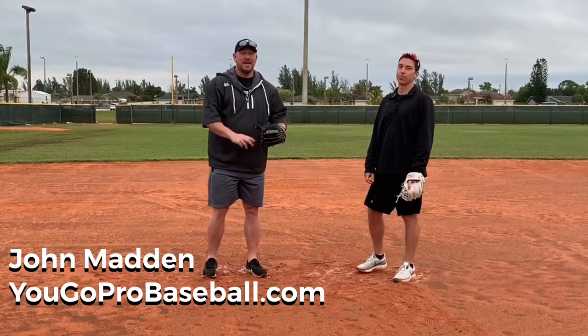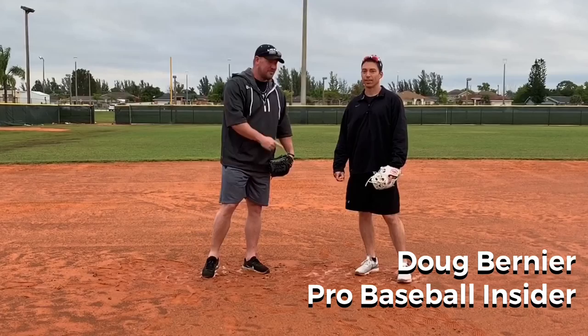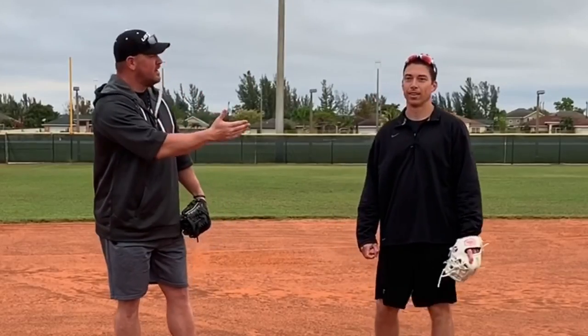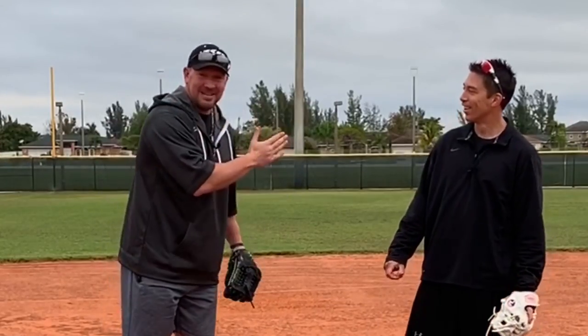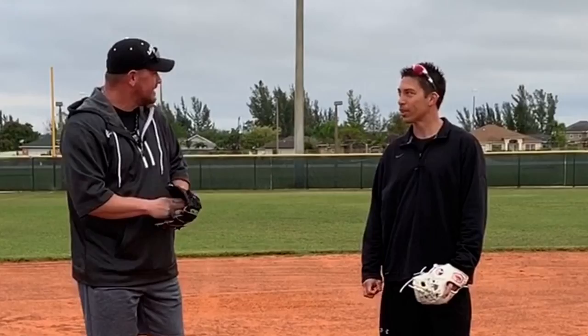What's up, guys? Coach Madden, YouGoProBaseball.com, here with Doug Bernier. You may recognize him from Pro Baseball Insider or from the Major League. He played for a while. He was an infielder, and he's got 1,000 fielding percentage. He's never missed a ball in the big leagues. So when we're talking about fielding, this is a guy you want to listen to, and that's what we're talking about today — how to have smooth, soft, fast hands.